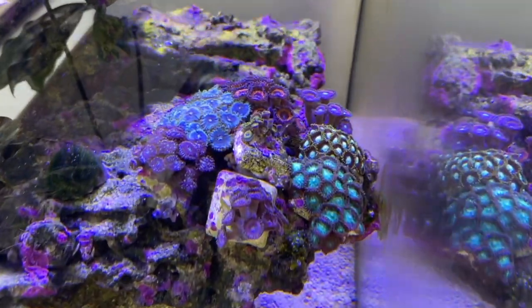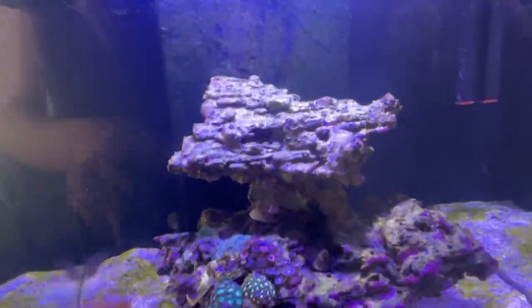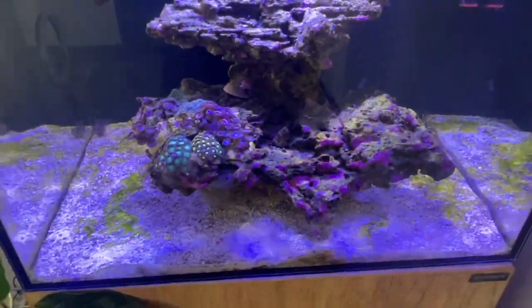I am loving my Zoas — they're doing great — and also my Deadpool Morph. I want this to be a really intricate sort of tank. I always wanted SPS, which is just beautiful intricate corals, and I really want it to be that kind of tank.